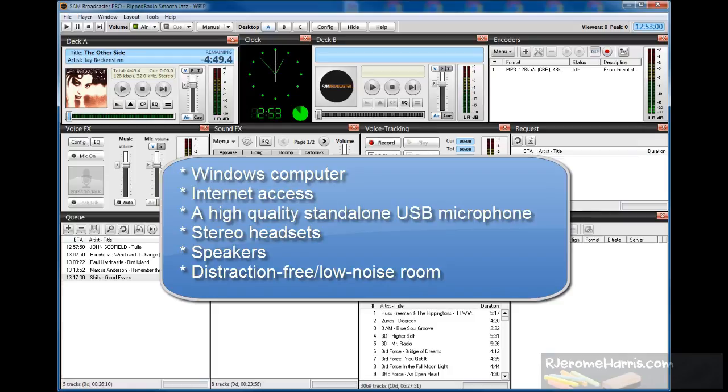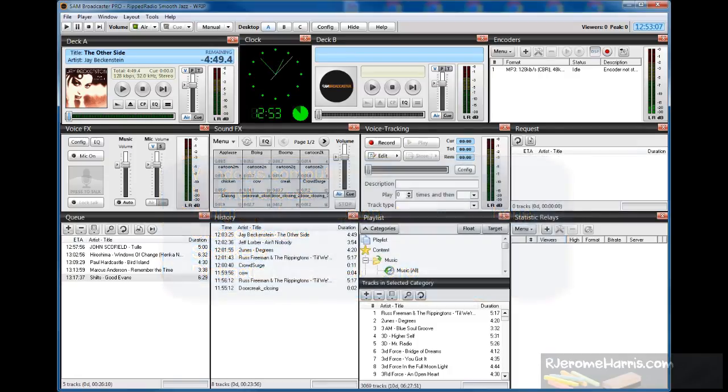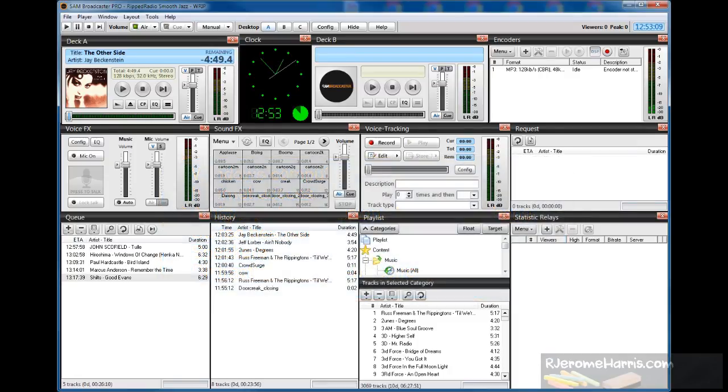It's not so critical if you're streaming music, but if you're going to be having a talk show, for example, or you're going to be talking with a microphone live, then that comes into play. You want to eliminate as much as possible any background noise. But that's all you would need as a minimum.